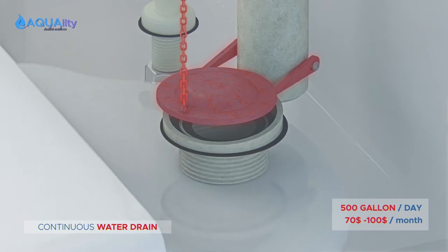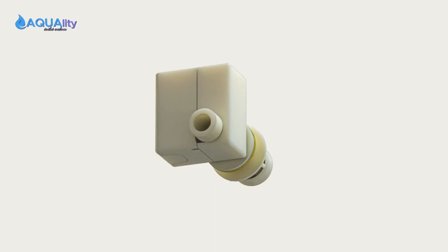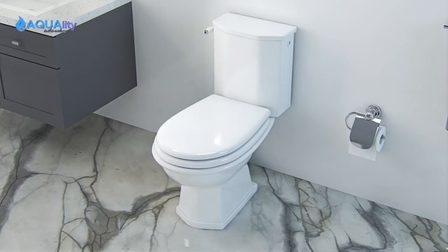That's $70 to $100 per month added to your water bill. Introducing our Zero Waste Toilet Valve — 50,000 flushes on one 9-volt battery and an easy 15-minute installation.